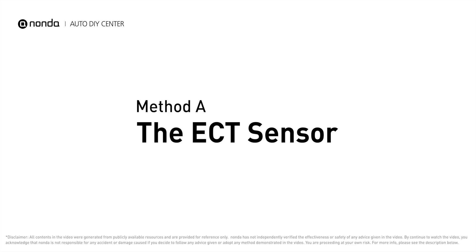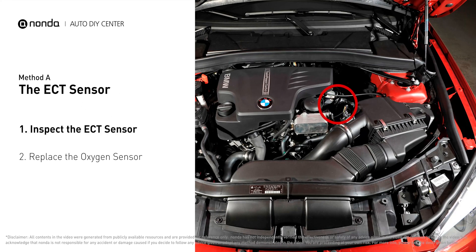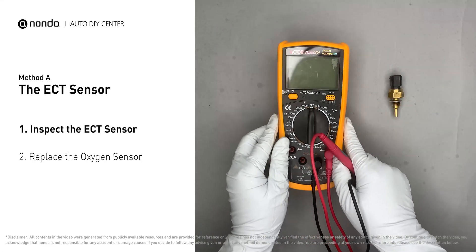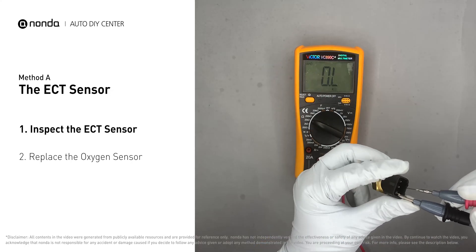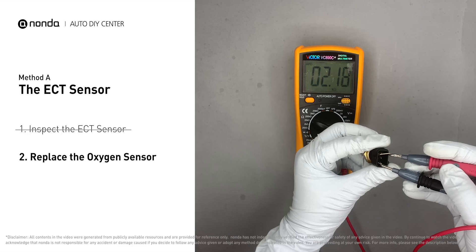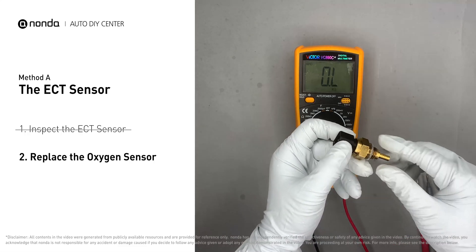Method A: the ECT sensor. In most cars, the primary ECT sensor is installed near the thermostat in the cylinder head. Remove the ECT sensor from the engine and use a multimeter to test it. At an ambient temperature of 68 degrees Fahrenheit, the sensor resistance should be between 2000 ohms to 3000 ohms. If you do not get a reading, this indicates that the ECT sensor is faulty and needs to be replaced.